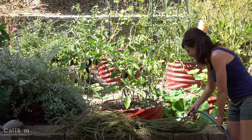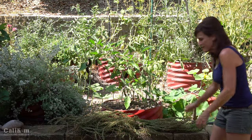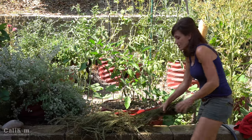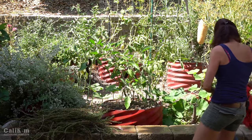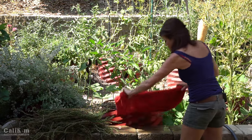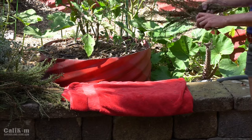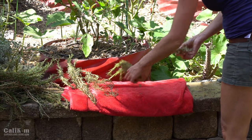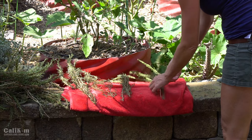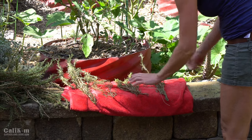My rosemary is nice and clean. The next step is just to lay it out so that all the water dries off. I'll grab a little towel and lay out the rosemary in a single layer so there's plenty of airflow so all the water evaporates quickly.